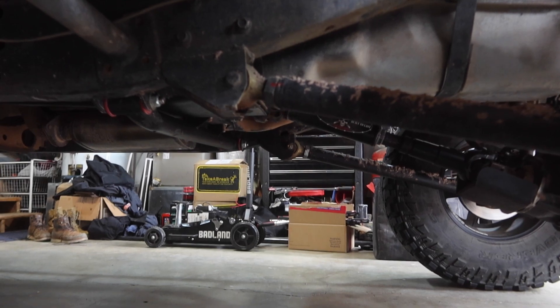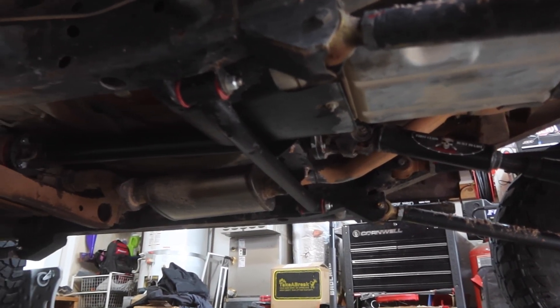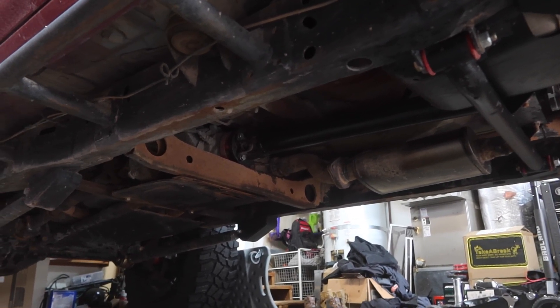We have successfully made it back from Moab. Truck is in one piece. Everything went really well — we had a great time. The driveline did amazing. There is a ton of obstacles that I 100% would have absolutely destroyed that one-piece driveline on — there's just no way it would have made it without the two-piece. Big shout-out to Adams Driveshaft for the custom two-piece driveshaft for this truck. Make sure you check them out if you need a driveshaft. That's going to be it for this video.